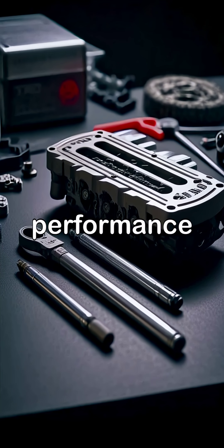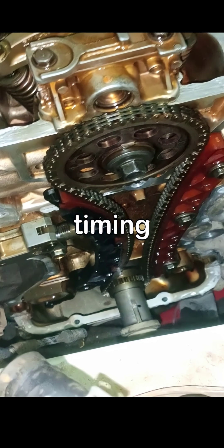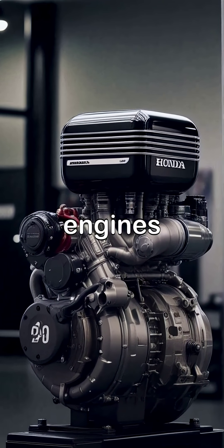To ensure lasting performance, refer back to our checklist for best practices in maintaining your Honda R18 engine timing, while sharing knowledge with others passionate about automobile care.